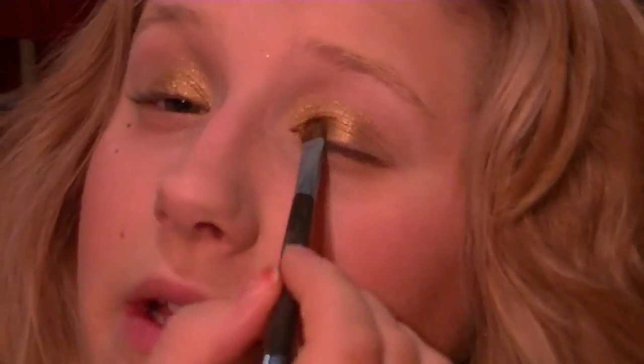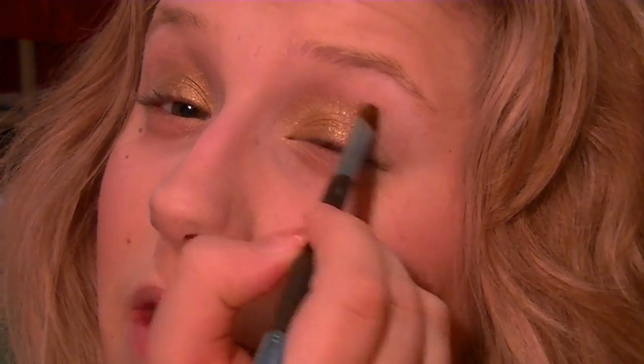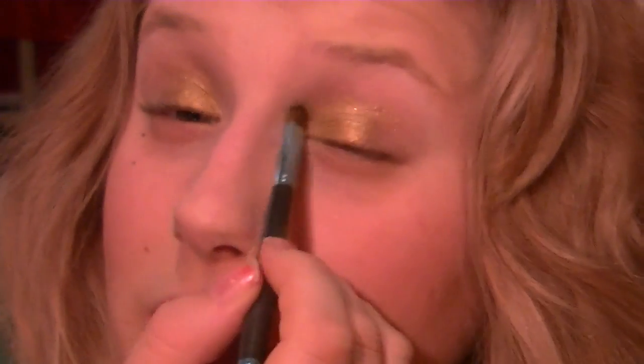I'm packing that color on the eyelid three-quarters of the way in on both eyes, not dragging — we want as much color payoff as possible. Once you have laid the color down as pigmented and dramatic as you want, just use the tip of your brush to start blending out the color so you don't have a harsh line, especially in the inner corners of the eyes, since we're going for a more wearable look.